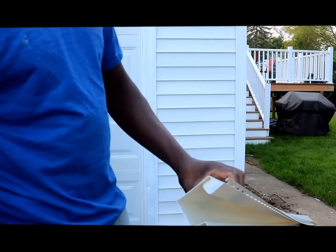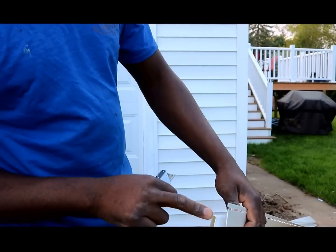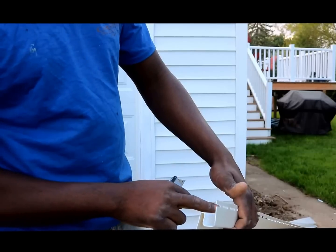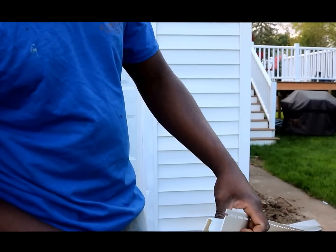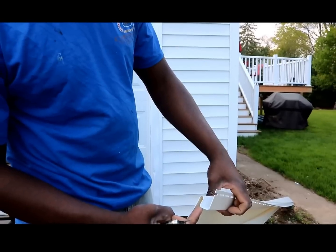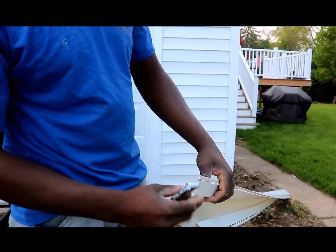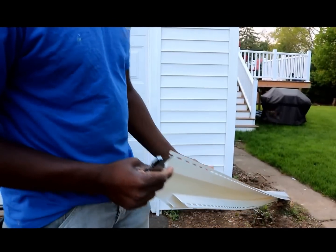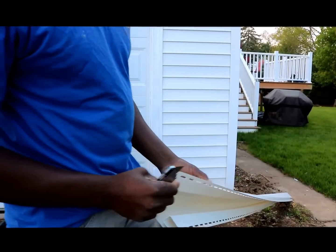So what we're going to do is, on the corner here, we're going to rip this outside edge all the way down to the full length. Then we're going to rip this new piece on the inside corner all the way down, full length, and then overlap it to replace that corner. So I'm going to start the process now of ripping that corner.